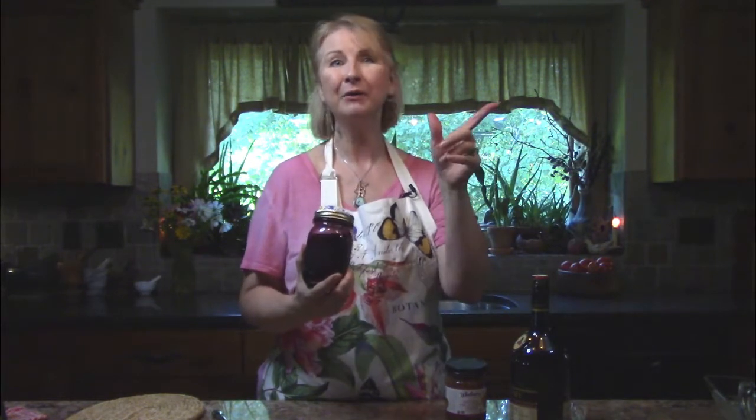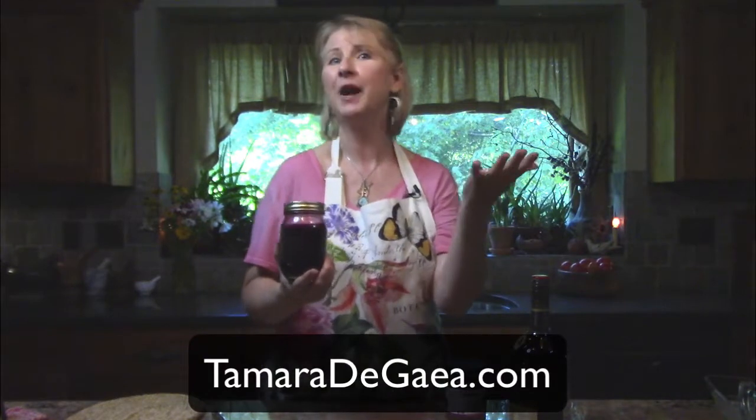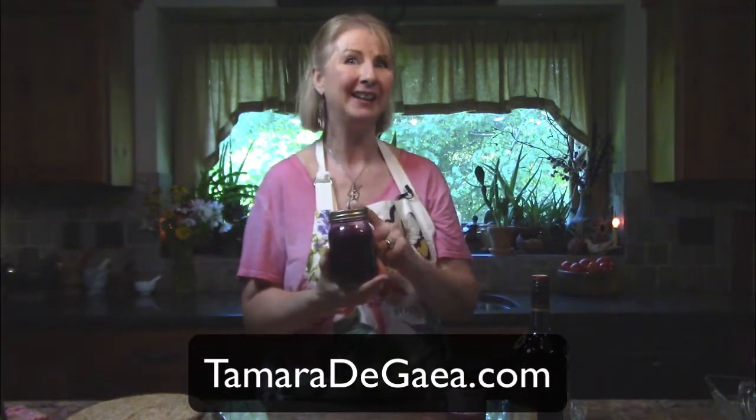I take about a tablespoon of this a day to help prevent illness, and more if I feel like I'm getting sick. I hope you make some elderberry syrup — it is delicious and an effective way to help support good health. If you want a printable recipe, hop on over to my blog at TamaraDeGaia.com, and please comment below with any ideas for other good add-ins and let us know how your elderberry syrup turns out.